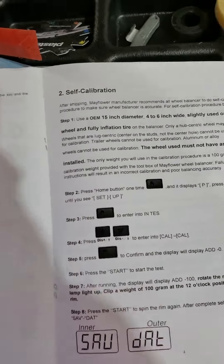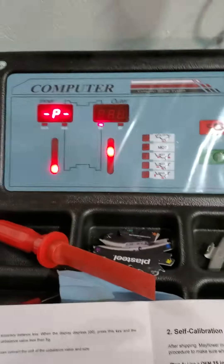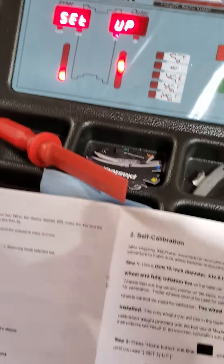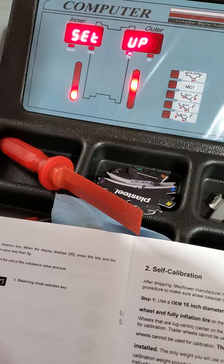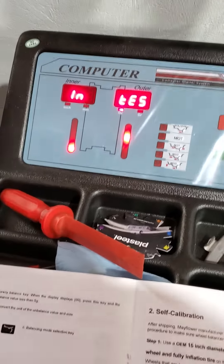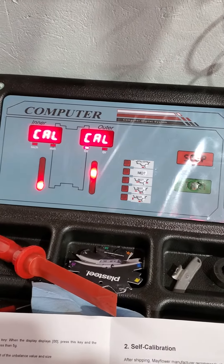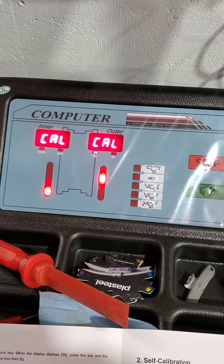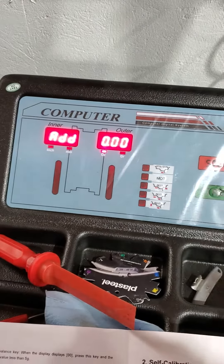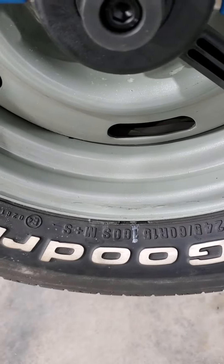Okay, I'm going to run the self calibration. Push the home button, go to setup, hit the home button, select the distance calibration mode. This is just a run now without putting a weight on.